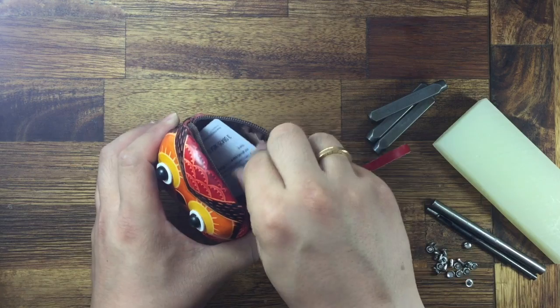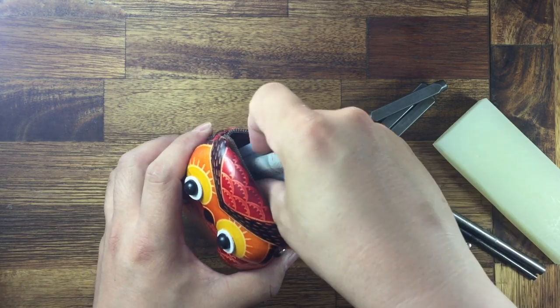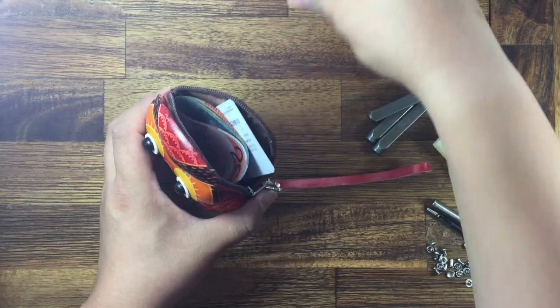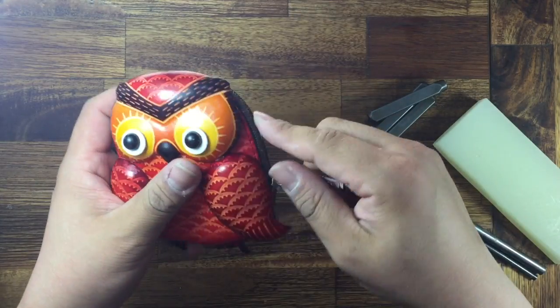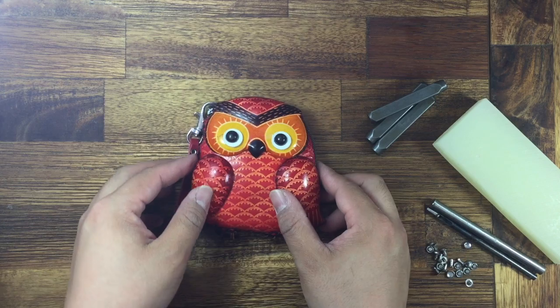And you can put like your car keys. Also, you can put like money inside. And the coins. And see, this way. Very handy and lovely design.